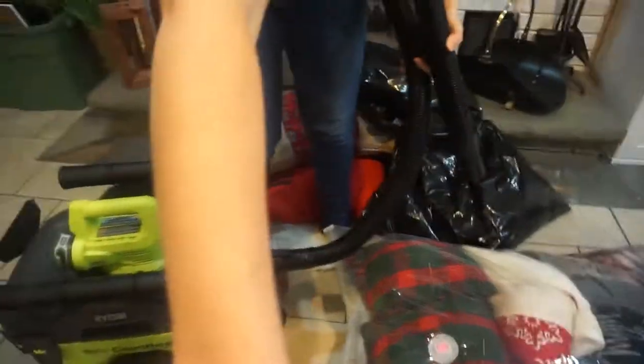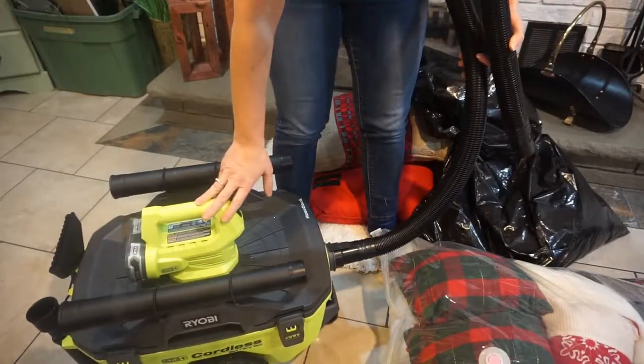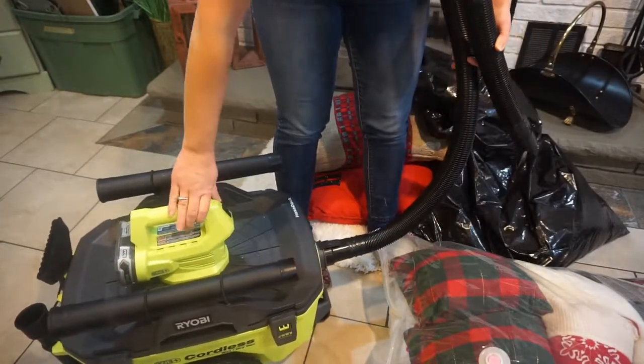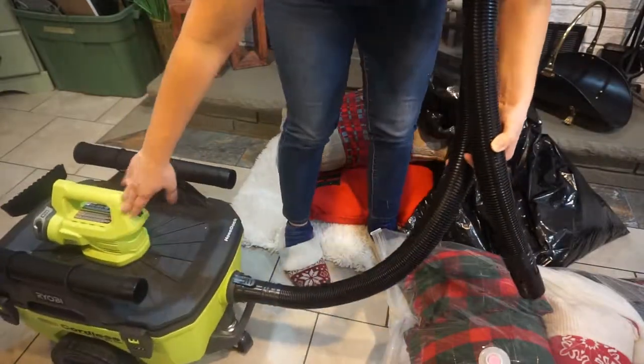I'm going to use my Ryobi 18-volt, 6-gallon wet dry vac. Runs off a battery, super convenient, it's got a lot of power, so let's see.